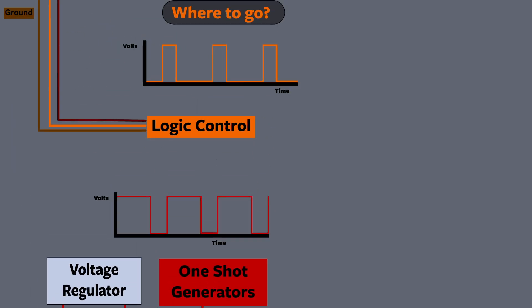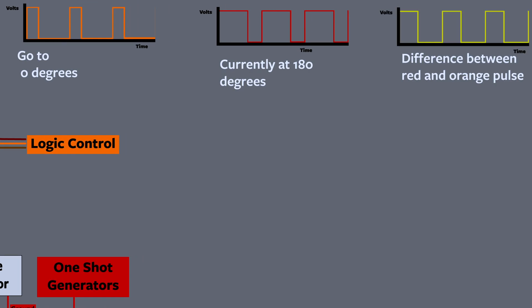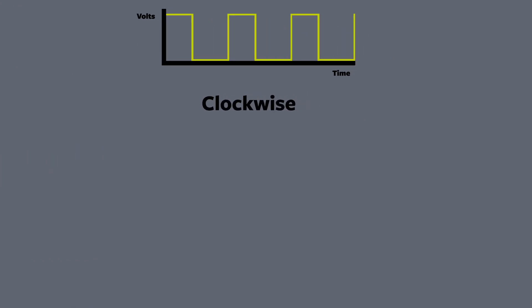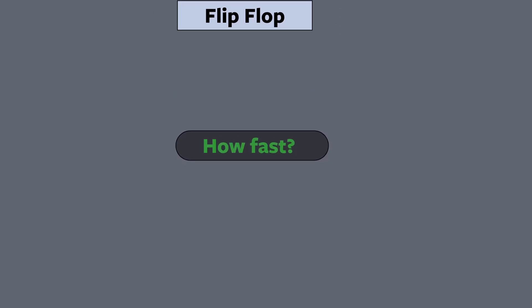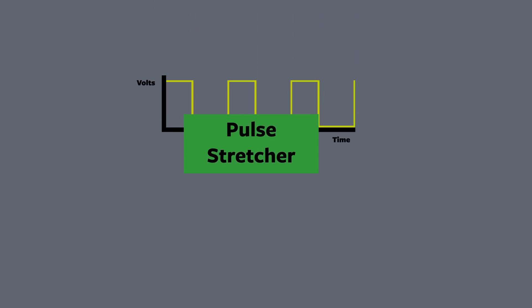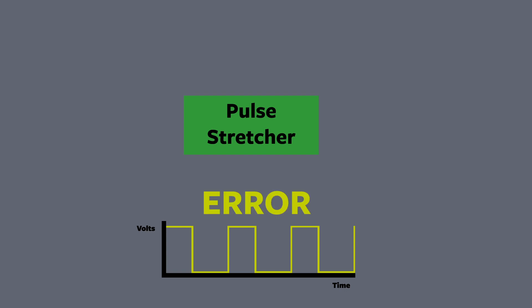We're going to send both pulses to the logic control chip and it's going to compare the two. Depending on which one is larger, it will know whether to turn clockwise or counterclockwise, and it's going to send that direction to something called a flip-flop, which just stores that value for us. We still don't know how fast we should be rotating, so it's going to send the difference between the two pulses — the error value — to a pulse stretcher. The larger the error value, the faster we're going to spin the motor.